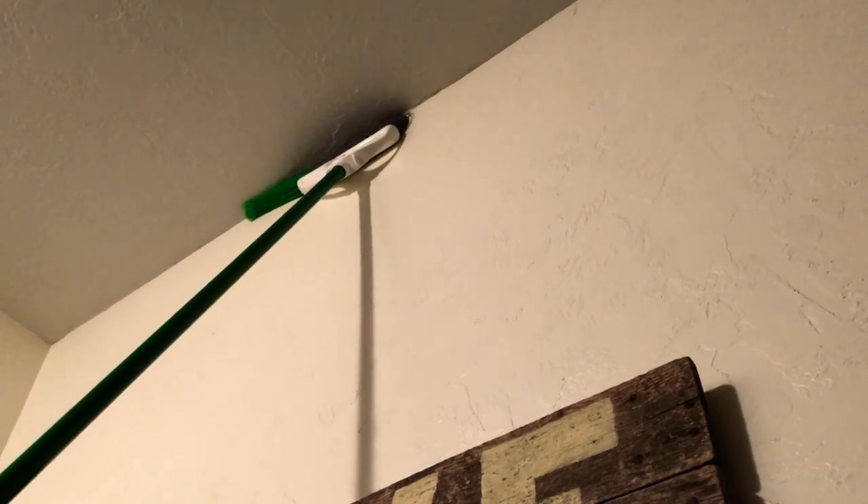Sorry little buddy, but you do not belong in the house. If you guys do not have the guts for gore, turn away. Right there is the spider crunched. Now to dispose of the corpse. Gone. And that's how that's done.